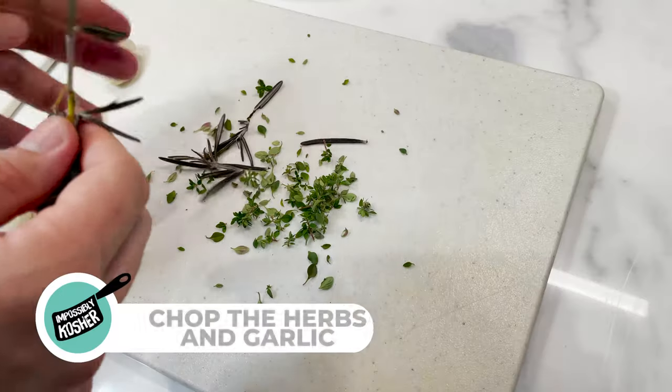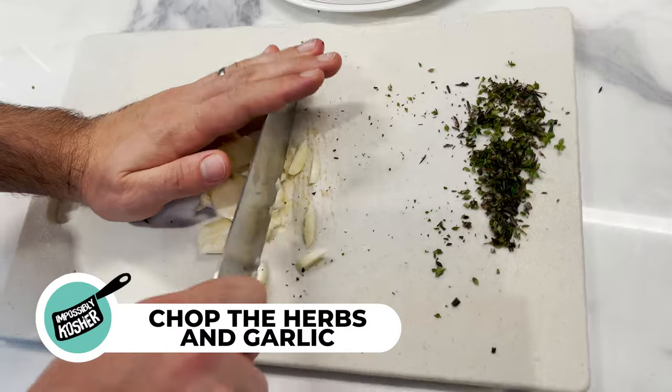A lot of people like to add all kinds of crazy ingredients and spices on their lamb, but lamb is best when kept simple. We're going to use fresh thyme, some fresh rosemary, tons of garlic — the more the merrier — salt and pepper. That's it. Keeping it simple, trust me, it's worth it. Start off by chopping the herbs and garlic and setting them to the side.